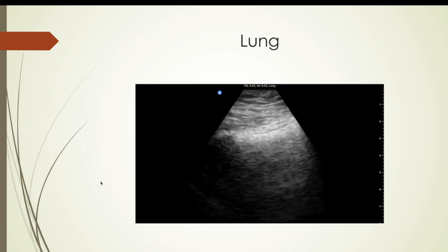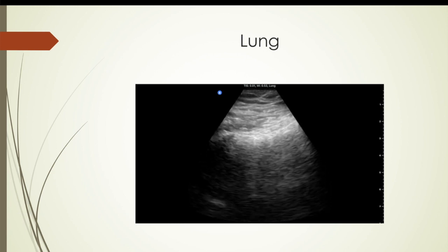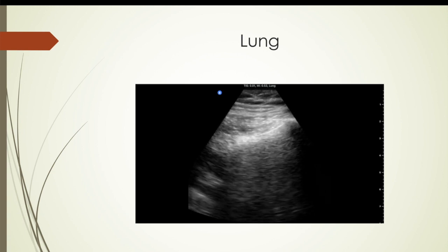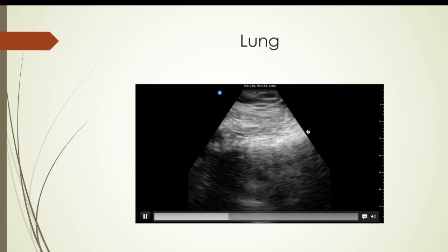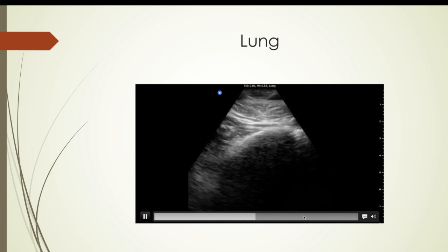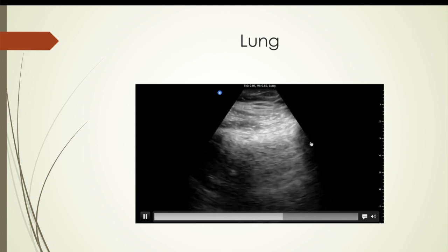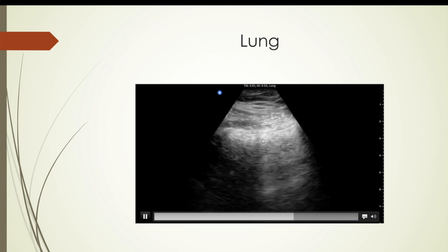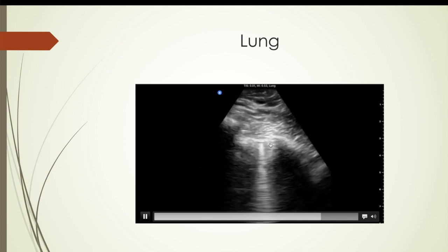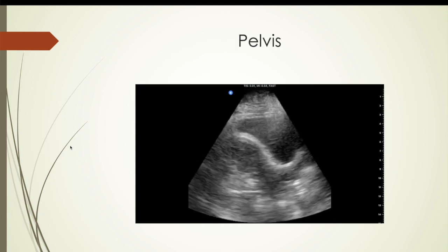Here is the lung. I had this on the FAST setting, though they have a dedicated lung setting that actually gave a much better picture. But even with the FAST setting it's still easy to see the sliding pleura, rib shadows, etc. You can see the pleura up here, rib shadow there and over here, and see the twinkling going back and forth. Very easy to rule out pneumothorax.